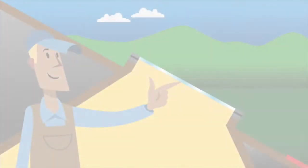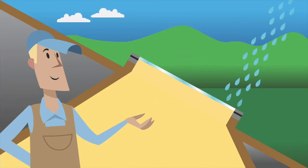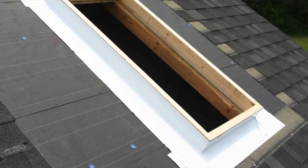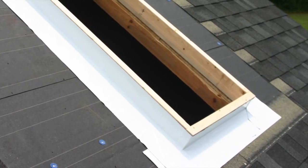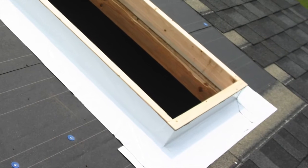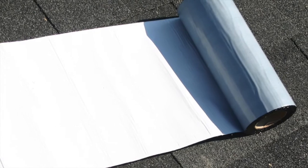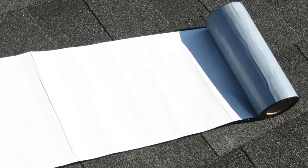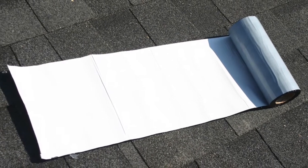With a curb installed, the next step is to wrap it. Proper wrapping keeps wind, rain, and debris from entering the home through any gaps around the skylight. To ensure weather tightness, the curb needs to be wrapped with underlayment, which is supplied with the flashing. This acts as a vapor barrier and helps keep out any moisture that may have gotten under the roofing material to cause condensation. For this installation, we will be using Velux Type ZZZ216 Skylight Adhesive Underlayment. Each roll is 9 inches wide by 21 feet in length and is included in the flashing kit.